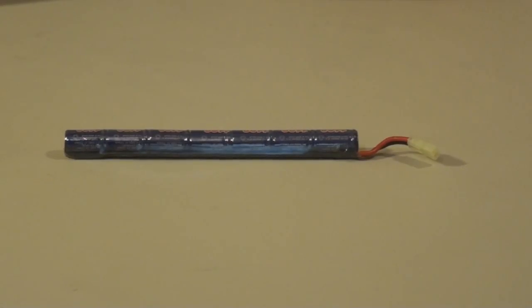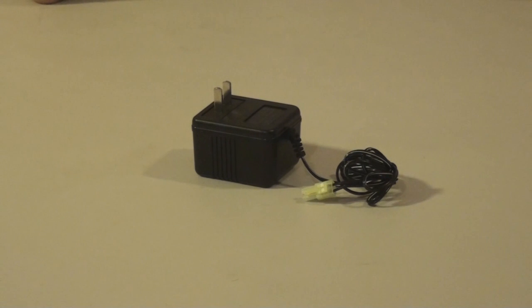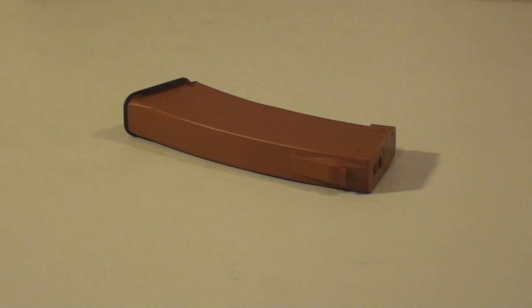There's a JG Works 11.0 milliamp 8.4 volt NiMH stick battery with mini type connector and a trickle charger — though we recommend you don't use the trickle charger and instead go buy a smart charger off of AspecAirsoft.com. Also included is a 500 round high-cap plastic magazine and your JG AK-74U.